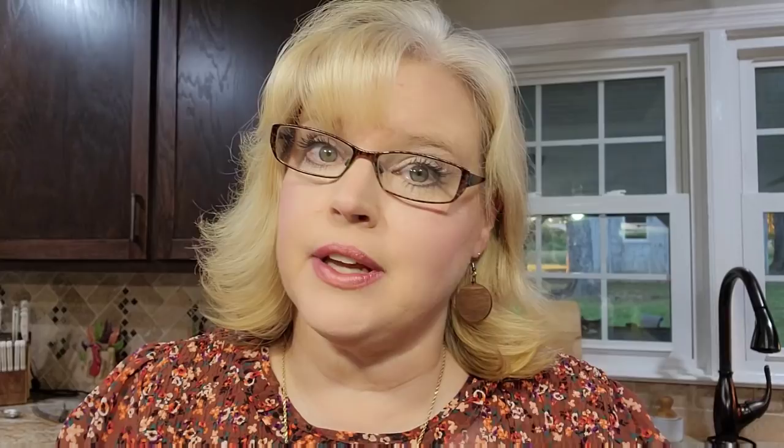Y'all, it is smelling like a church supper up in here, and it is a church supper. Today's our homecoming and we're getting ready to take this food to the church. I have got it out of the oven. I uncovered it for just a few minutes just to let it get a little brown around the edges — not majorly brown. We're going to get Bryant to taste it before he heads out. He's got to get there early to let the singing group in, and then I've got to load our food up and carry it.